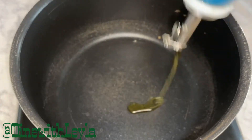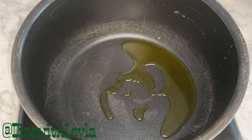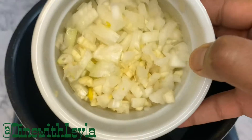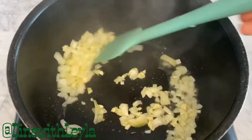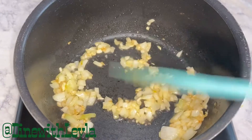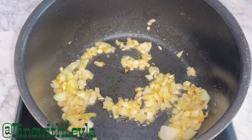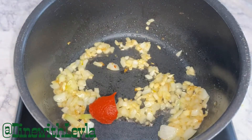Next, I'm going to take a pot that I've heated up and add in there some olive oil. Then I'm going to add in some chopped onion and garlic. I'm going to saute this for a couple of minutes, just until it's nice and translucent and fragrant.